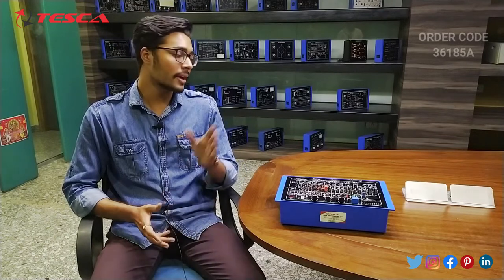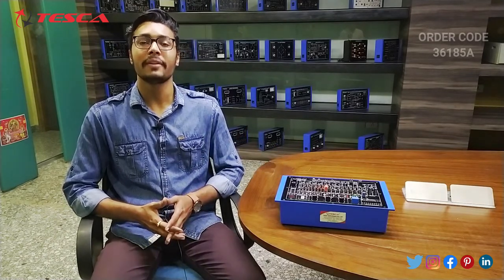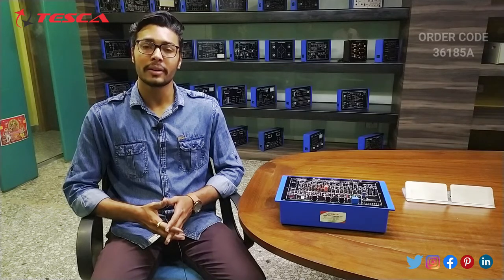Hello everyone, welcome to Tesco Technologies Pvt Ltd. My name is Ashim Dutta and today we are going to discuss about the Discrete Component Trainer, its order code is 36185A. In this video we are going to discuss about its body parts and its working.